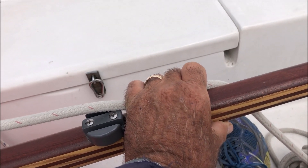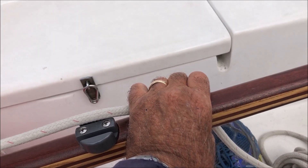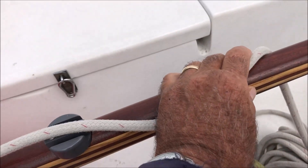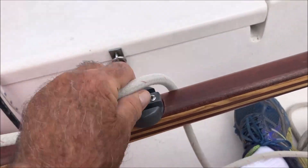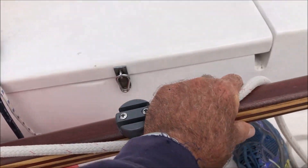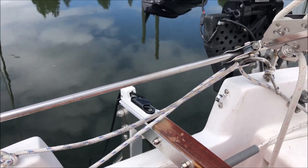I like to keep it right under my hand like that. That has two benefits: if it isn't cleated and I want to spill wind, I can just loosen my grip and it'll pull out the sheet. Or if it has accidentally cleated, I know exactly where to go to get it and push down to release it while continuing to steer.